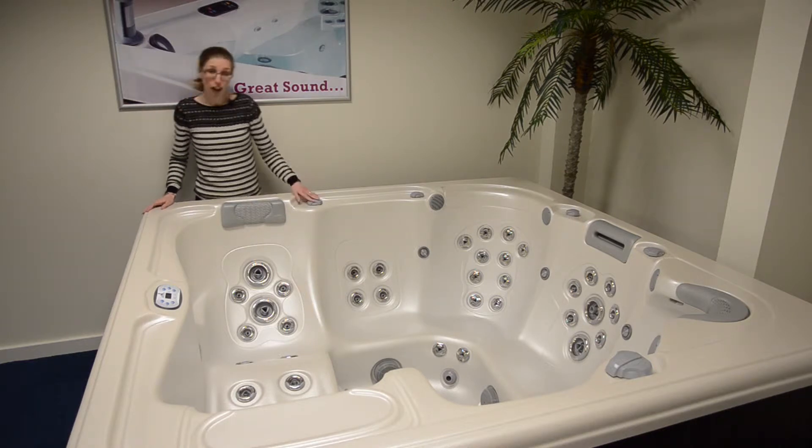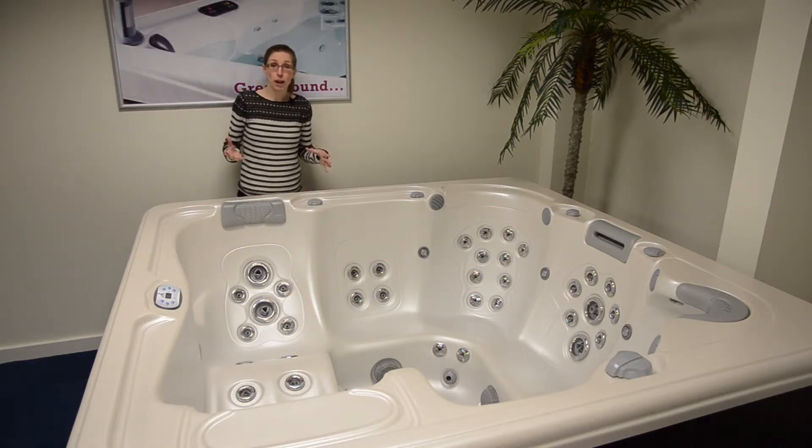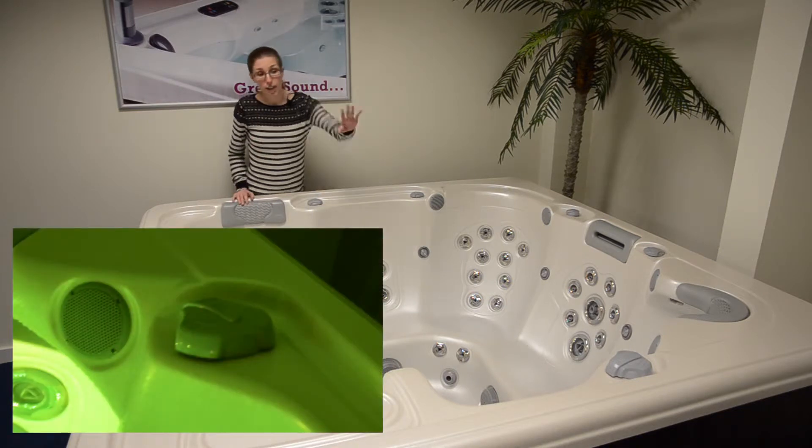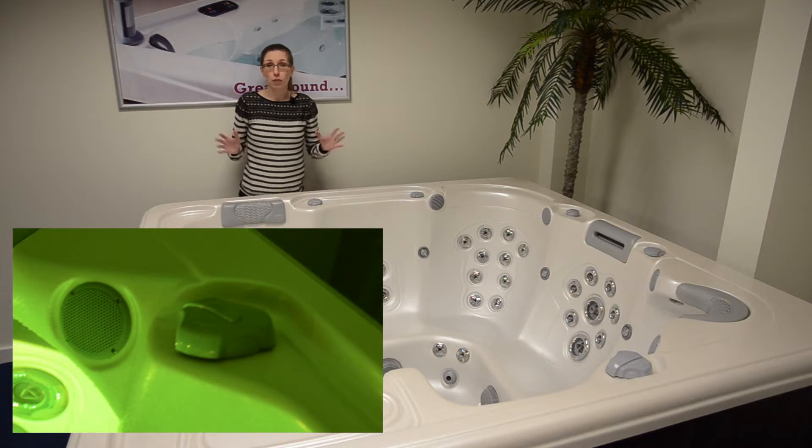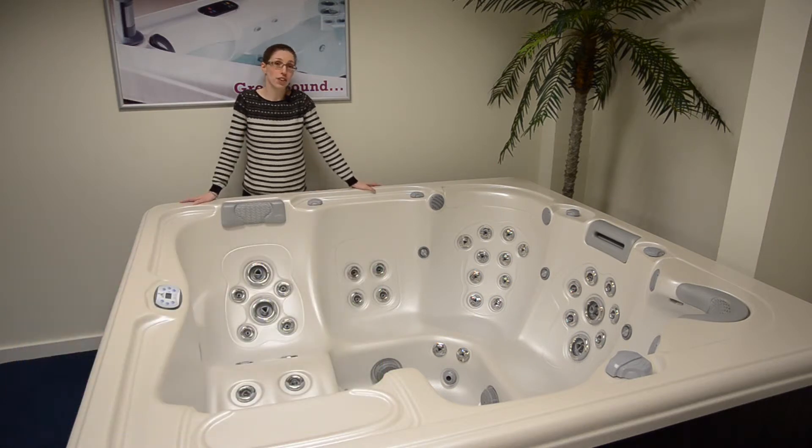You also have air inducers to inject extra power into the water stream, and a diverter which moves the water pressure from one side of the spa to the other, to allow you to completely customize your massage experience.